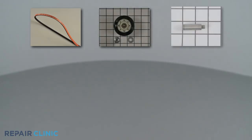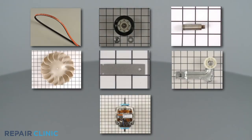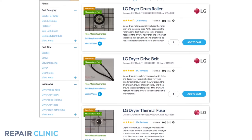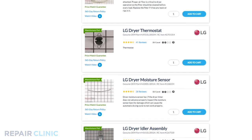All of the parts shown in this video are available on our website. Be sure to enter the full model number of your appliance in our website search bar to find the specific replacement part that will fix your dryer.